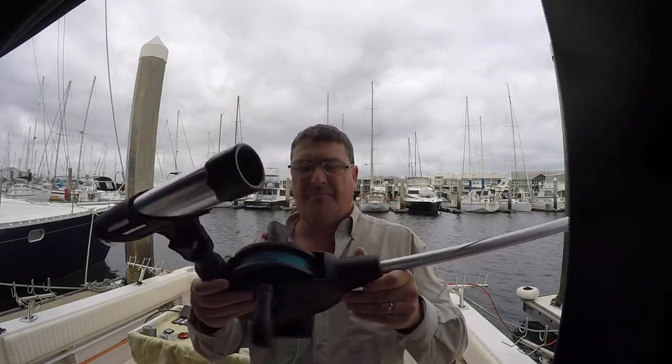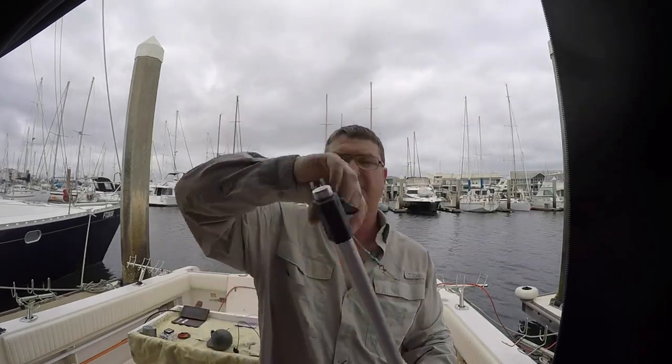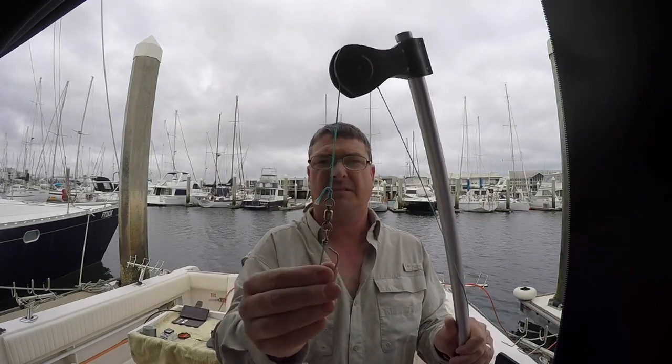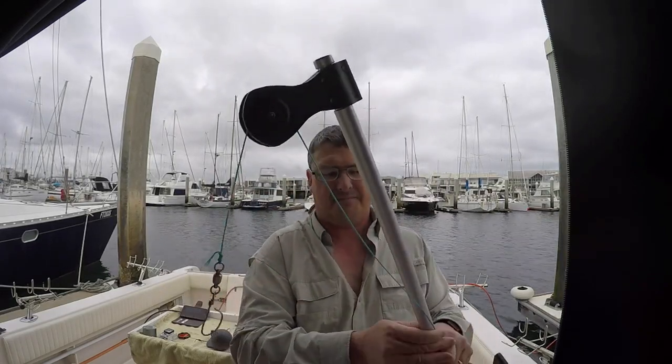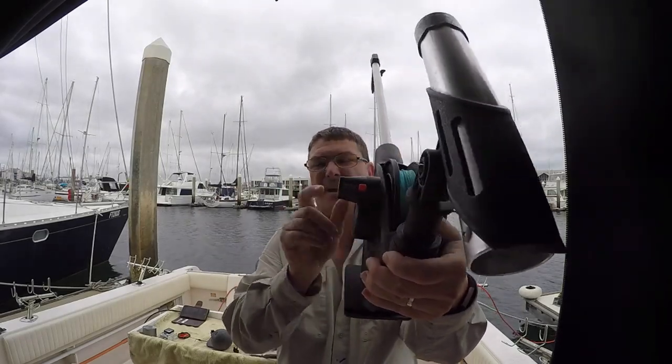So this is my downrigger. Basically I've replaced the wire with a 500 pound braid and I've got a heavy duty snap swivel on it with a nice knot. I didn't like the wire because it went rusty, even though I kept on washing it. It went rusty and it was noisy — it makes a rather loud humming noise. So I swapped to the braid and the braid's good. The only problem I have with the braid now is I've got a counter on it, and the counter is not accurate anymore, which is a bit of a shame.